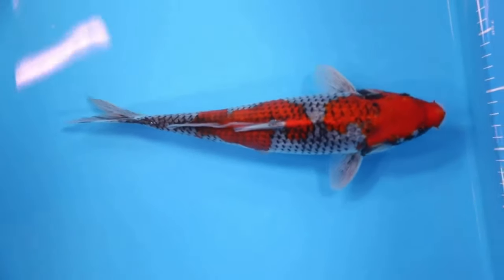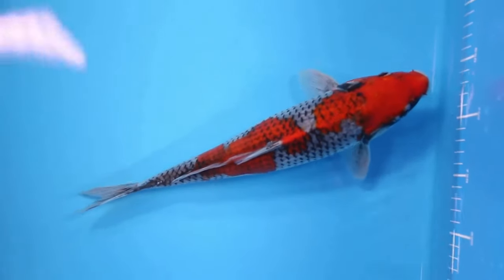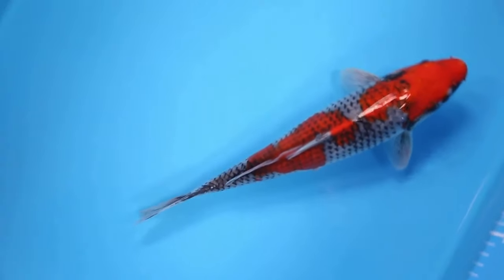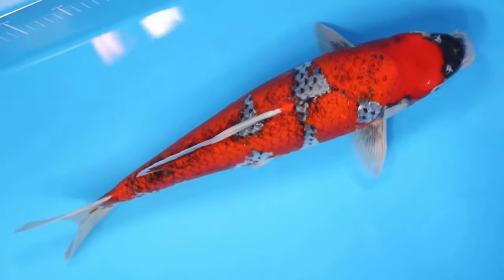The black, blue, and gray colors appear in a reticulation, or netted pattern, across the white and red Kohaku-like body. Unlike the Kohaku, you will find a very bright and bold hi plate on this koi.